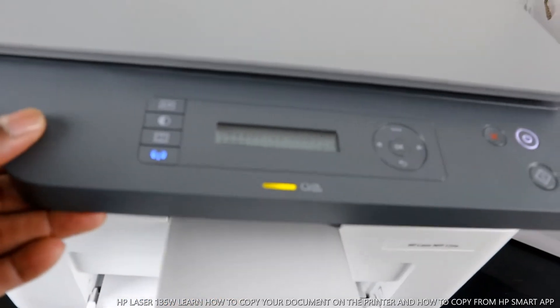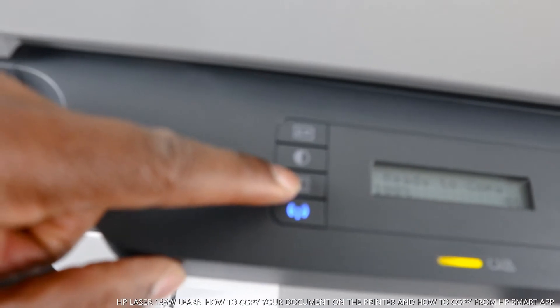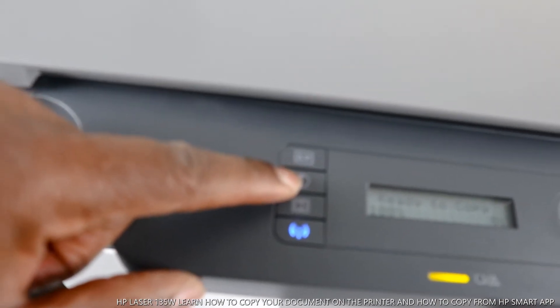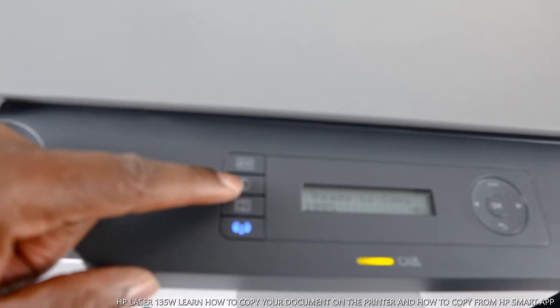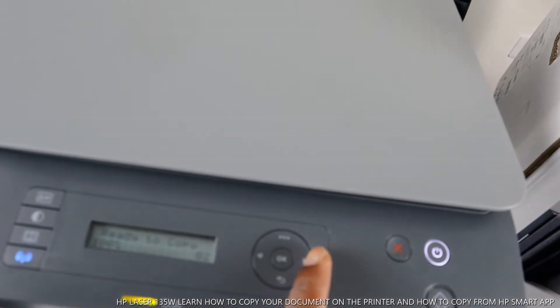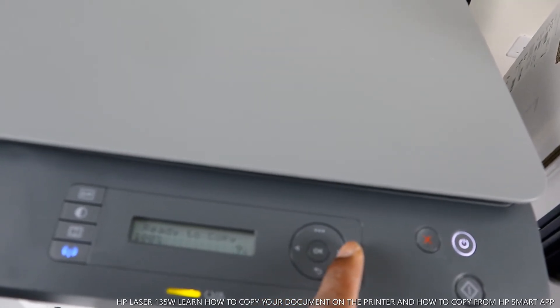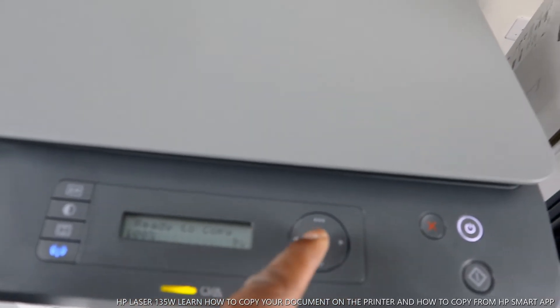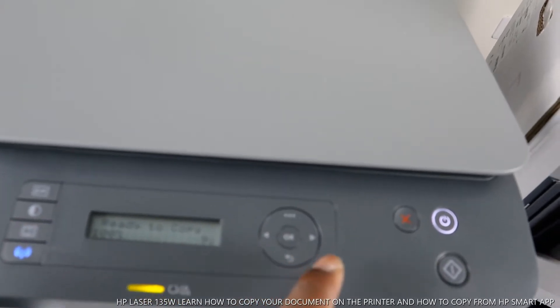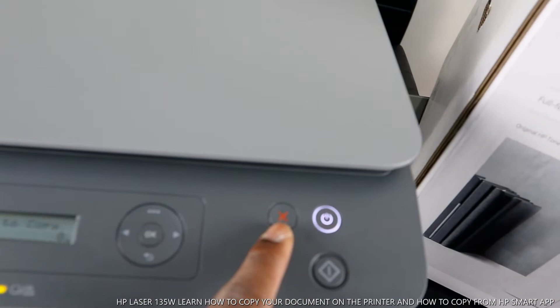This indicator tells you the printer is ready to copy. This button is for you to scan a document. This button here is for you to increase the quality of the document. This button here is for you to copy — you can go from one to two, and copy up to 99 pages. Once you select the number, press okay and you are ready to go.